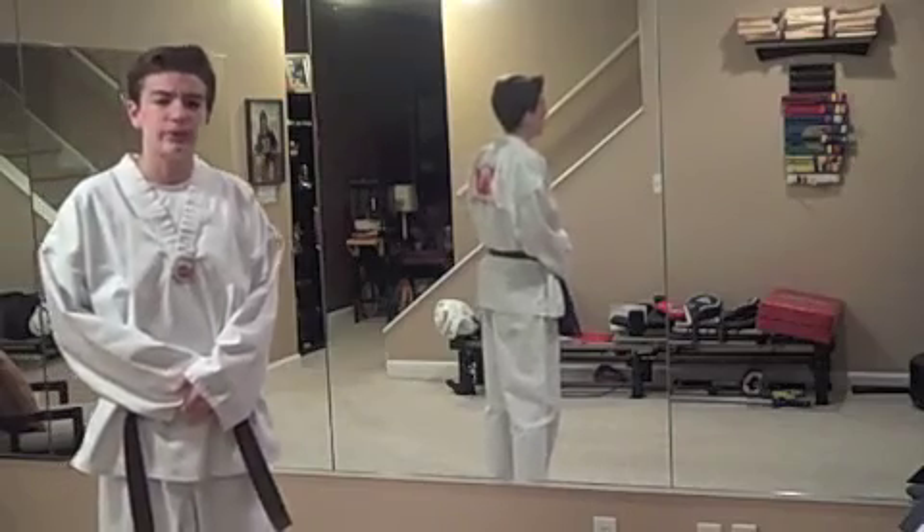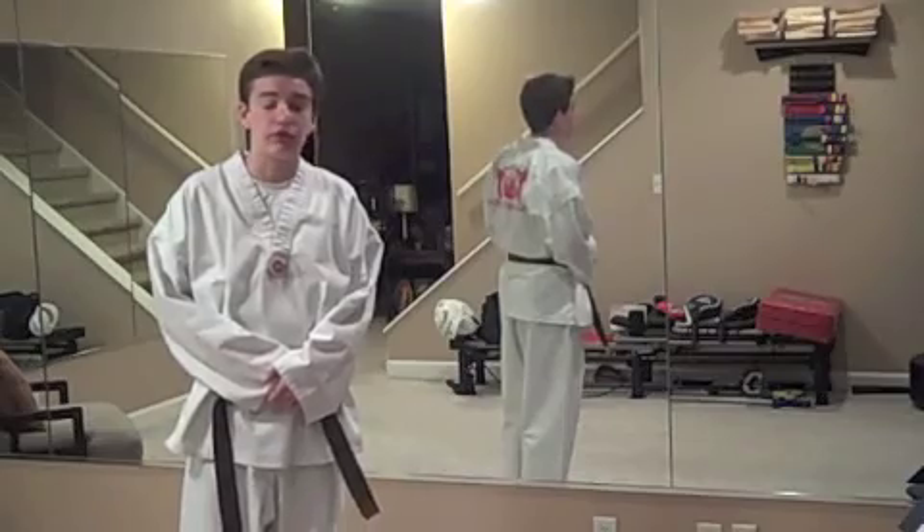Hello YouTube, it's Taekwon Drew, and on this episode of White to Black, I'm going to be showing you the white belt form. It's called Four Corners, and it's the most basic form in all of Taekwon Do.